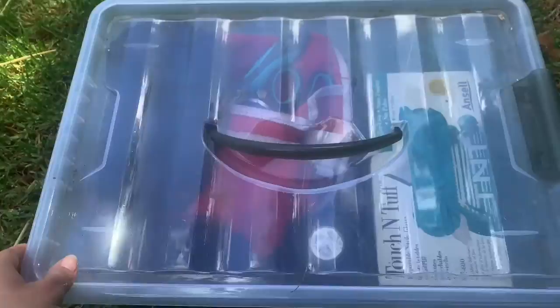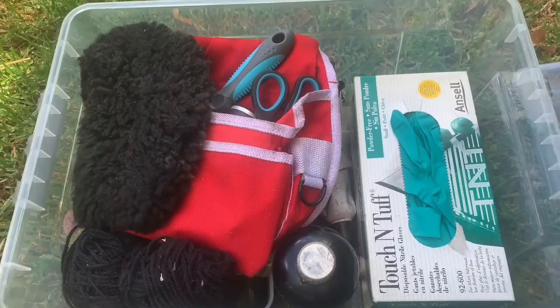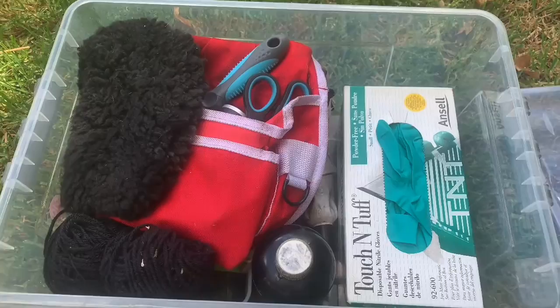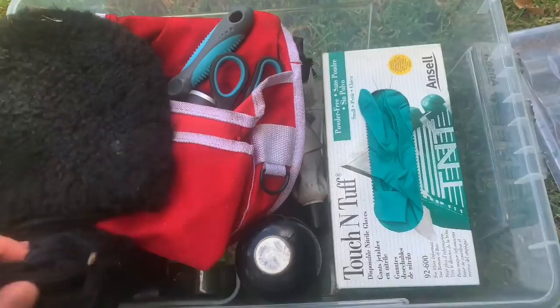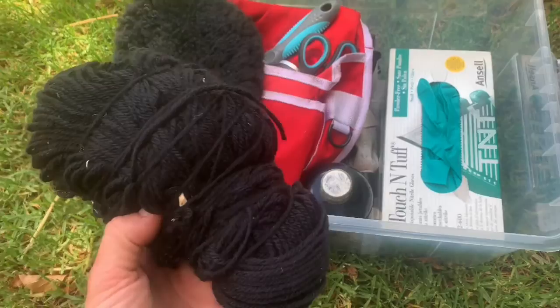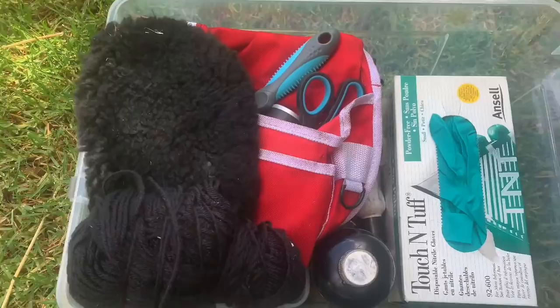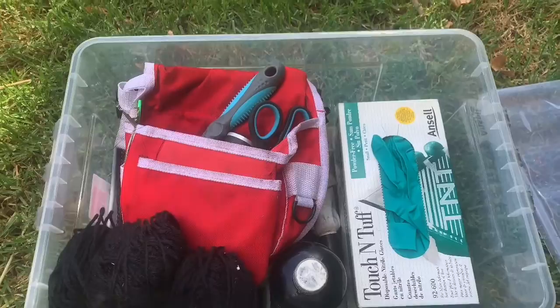Today I'm doing something a little bit different — I'm going to the state show jumping champs and I'm going to plait up a horse. I thought I might do a little tutorial on how I plait. I don't know which horse I'm plaiting but I believe it's bay, so I shouldn't have to add to my supplies because I have some black wool here.